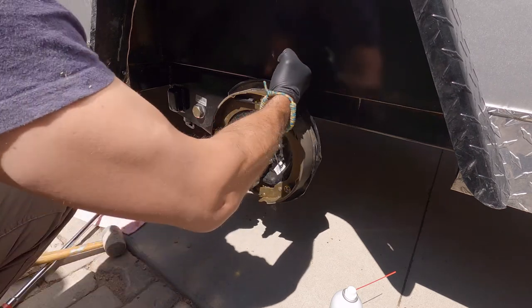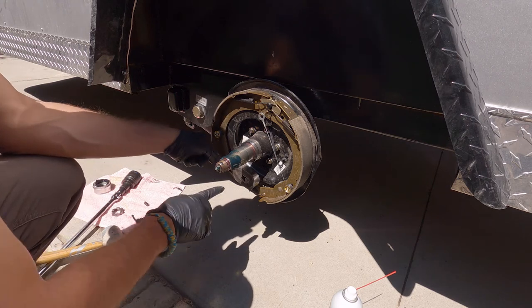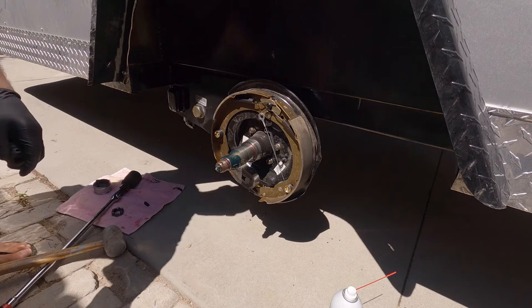In reverse it operates the same way, it's just that the shoes are not optimized. So you can see in reverse if I were to press it, it goes like that. The way that trailer brakes work is it's a 12-volt system with a magnet down inside here.